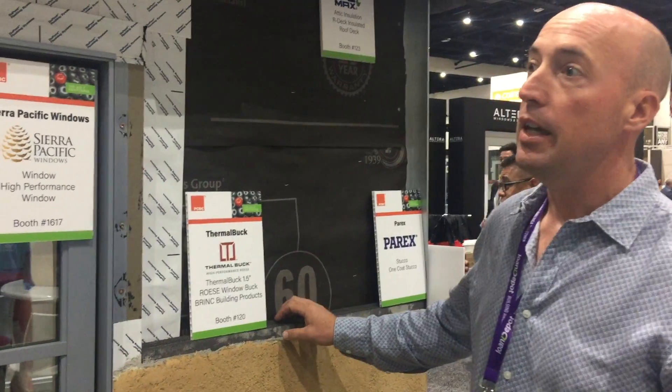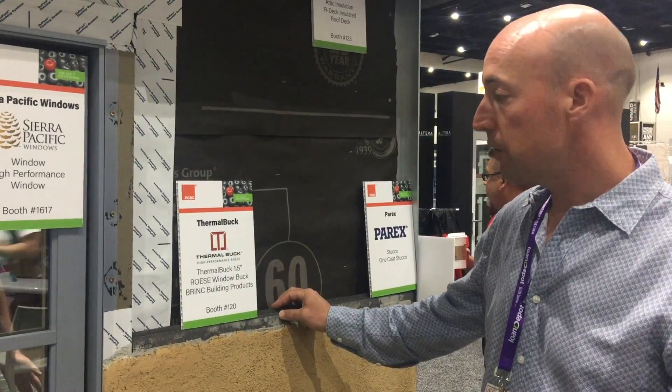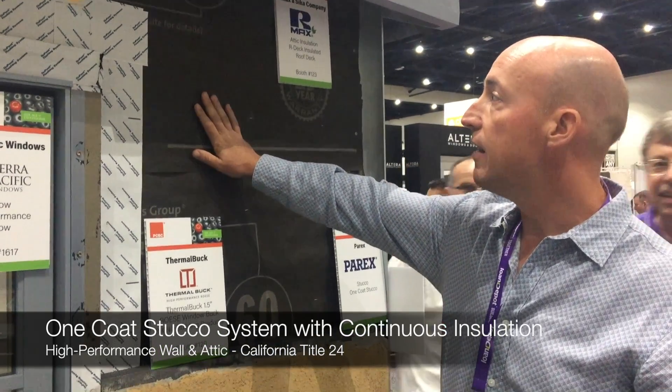What we have here is a one-coat stucco system, a continuous insulation stucco system. We've got a typical weather resistant barrier — in this case 60-minute paper, single layer.